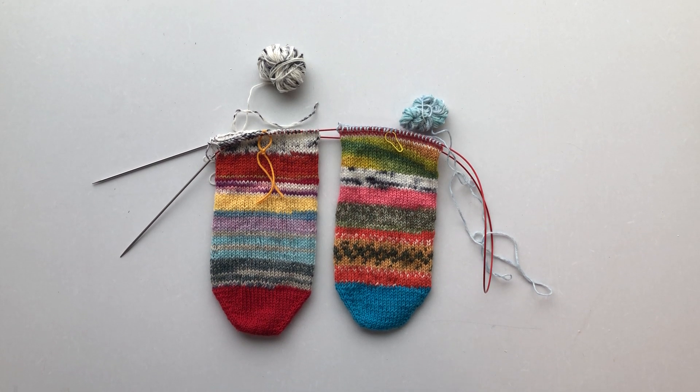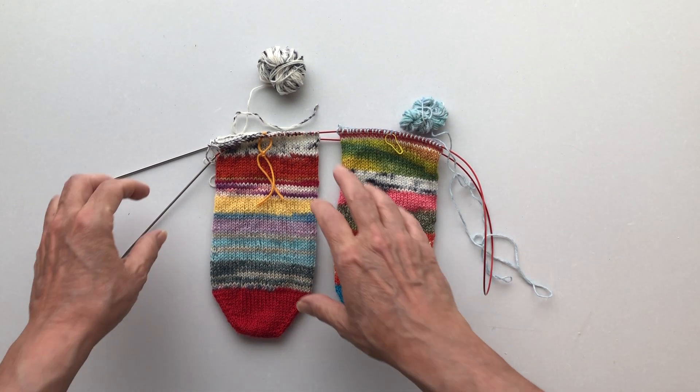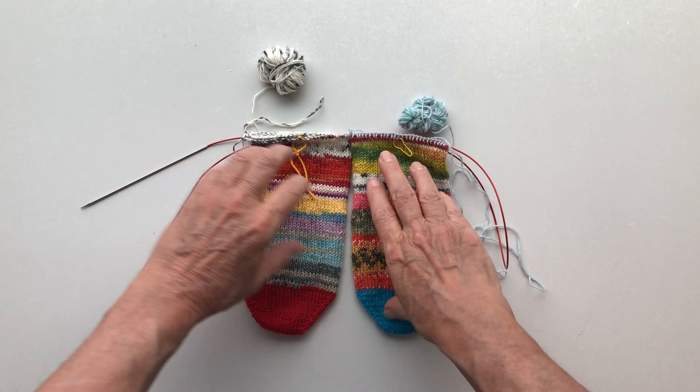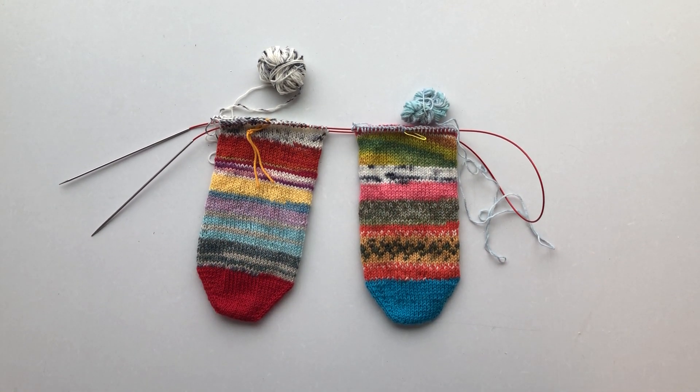We have a Facebook group called the Scrappy Sock Knitters — you're welcome to join. You just have to answer two questions so I can be sure you're a real person and not a bot. Please do join, and I'll see you next time!